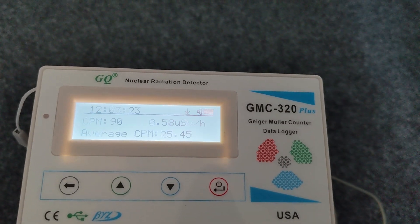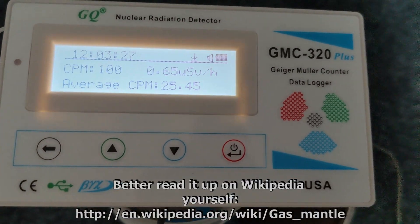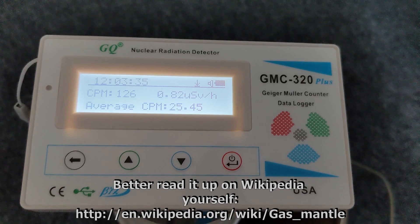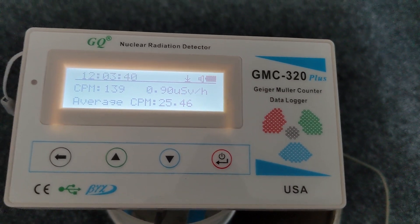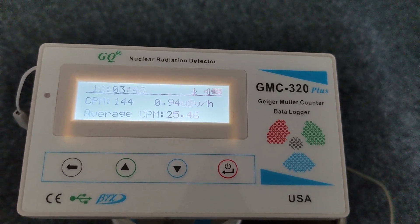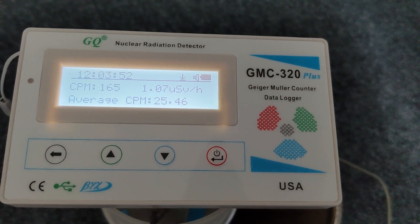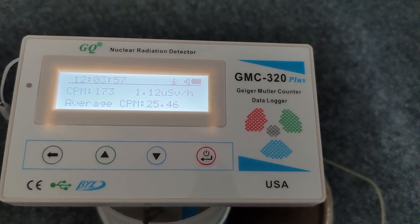I think we're only picking up secondary beta and gamma here. The thorium is the alpha emitter, or maybe the radon created from the thorium. I'm really not an expert here, but that was basically my simple way to see: does it really count radioactivity? And the answer is yes, you can see it rising here. But in comparison to shining a light on the back side of the tube, it's minuscule.